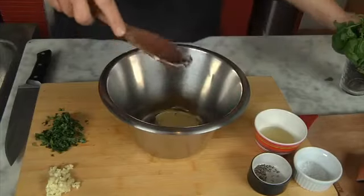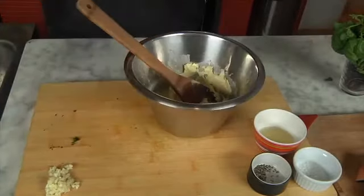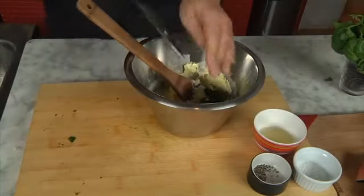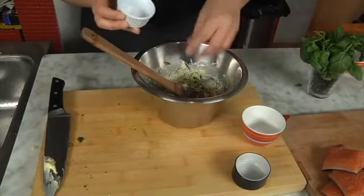In order to make the herb butter, you have to start by whisking the butter kept at room temperature. Add chopped basil, crushed garlic, salt, pepper and lemon juice, and mix thoroughly.